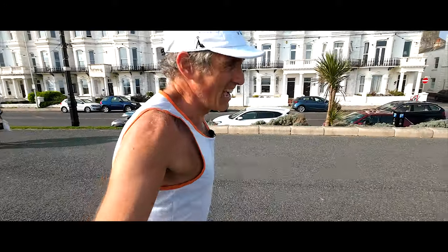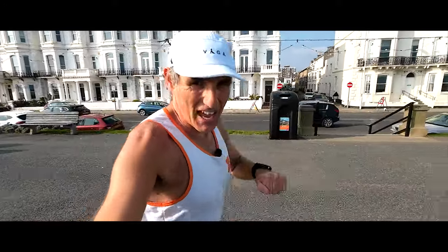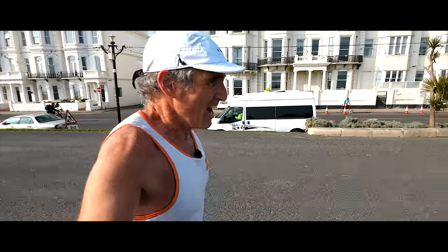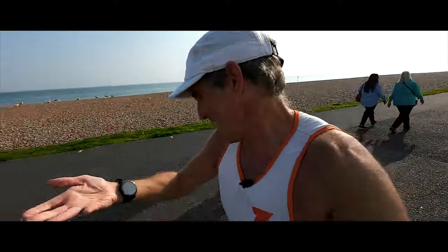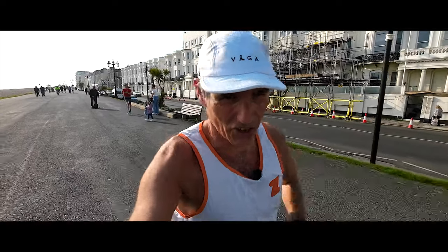I've just checked the watches again. We've got one kilometre to go of our speedy 5k section. All three watches, 156 heart rate. Although now I'm talking, 160, 160 — so as I talk, my heart rate goes up. But what's important is they all seem to be matching, or very close to each other.